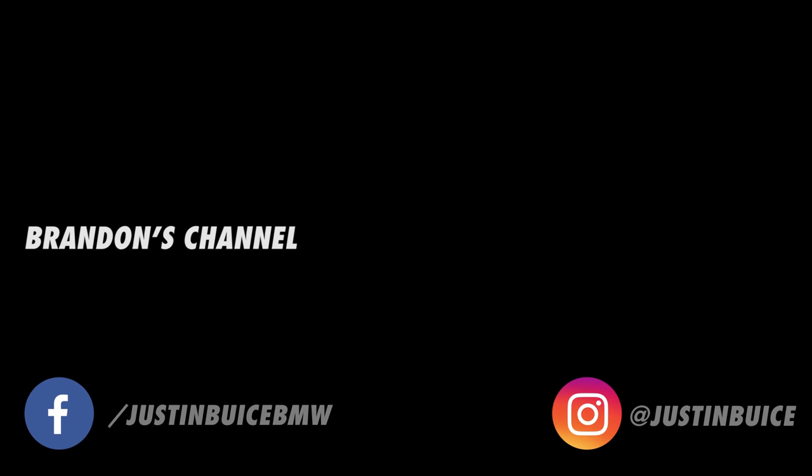All the products we used today will be down in the video description. If you guys want to check those out and see some of the stuff we use — thank you so much for watching, and I'll see you guys in the next one. Bye-bye.